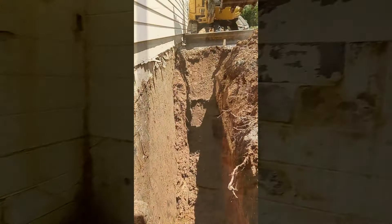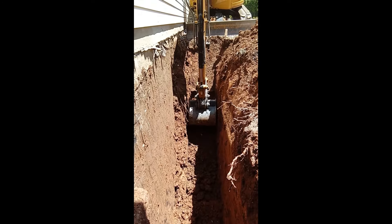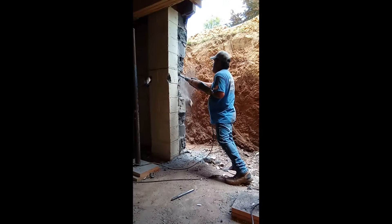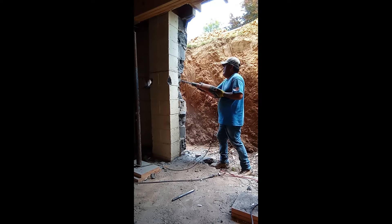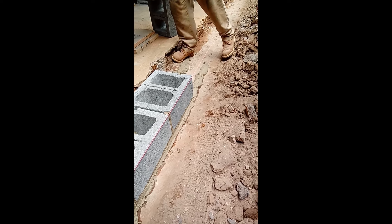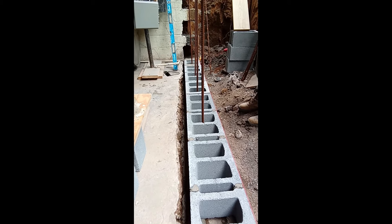Wall rebuilds and replacements require extensive excavation to relieve the lateral load from the wall. This process is all part of the wall replacement and wall straightening. After completing the excavation, we can safely shore up the home, lifting it off of the foundation, and begin removing this wall after inspection of the footer is complete — to ensure that it is the correct size and stable enough to hold up the new wall.